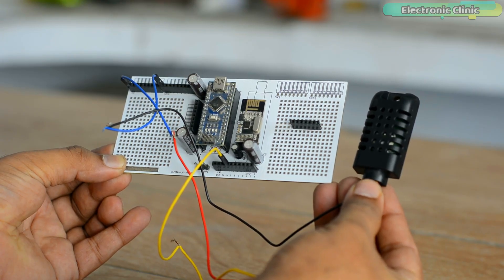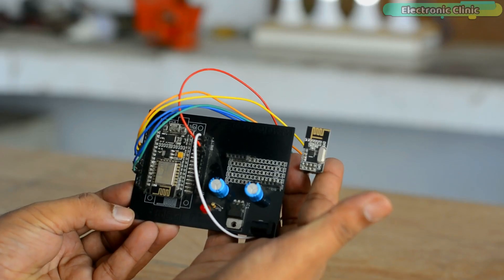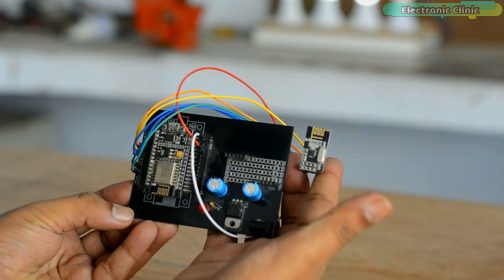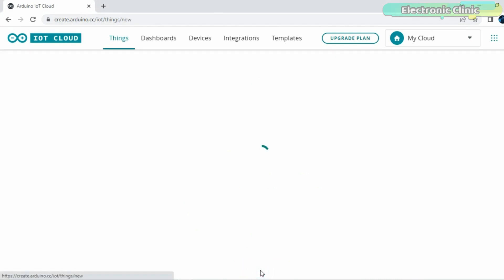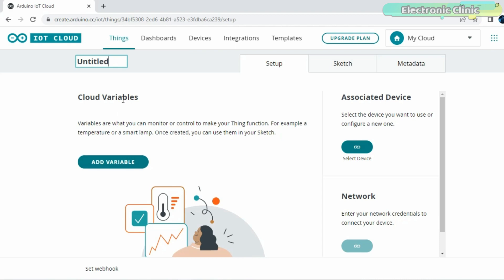I connected everything as per the circuit diagrams and now let's start working on the Arduino IoT Cloud. I am not going to explain each and every step because I have already made a getting started video on the Arduino IoT Cloud. Just follow the same exact steps.